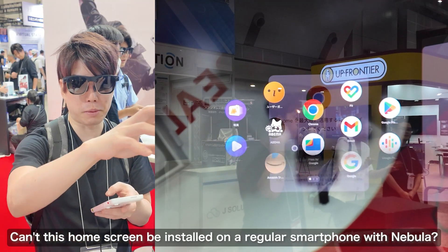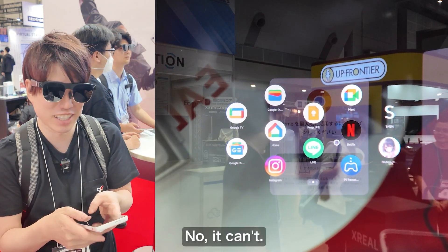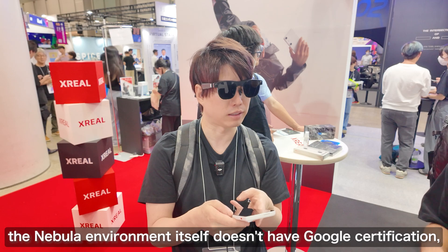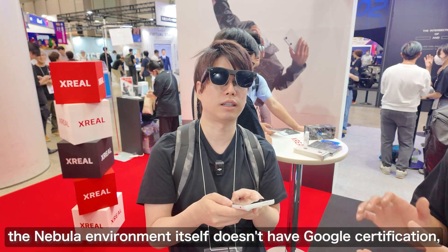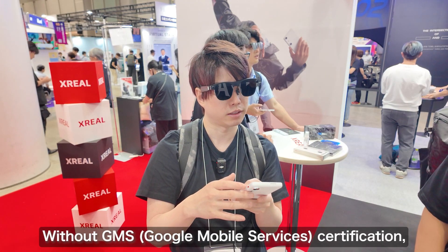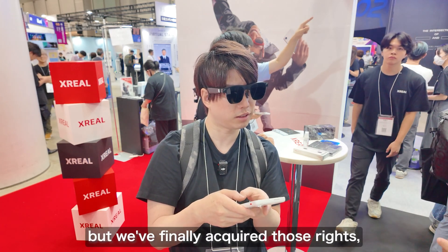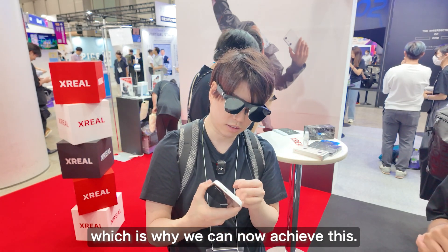This home screen is not available on regular smartphones with Nebula. Although the Nebula app is distributed on the Play Store, Nebula itself is not authenticated by Google. So you can't integrate third-party apps without the authentication called GMS — Google Mobile Services. Without GMS authentication you can't freely integrate apps, but Xreal finally acquired those rights, and now they are able to make this happen.